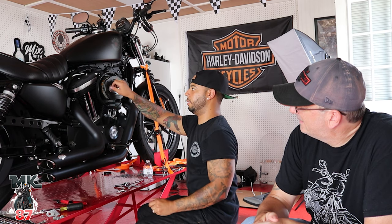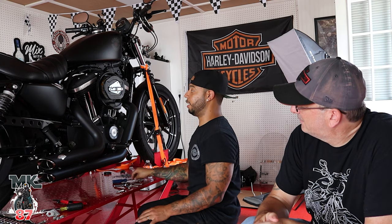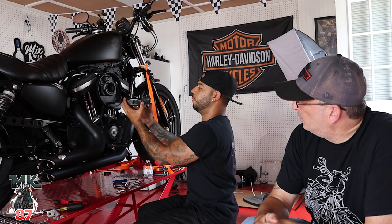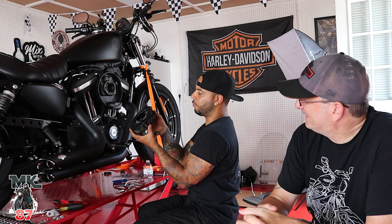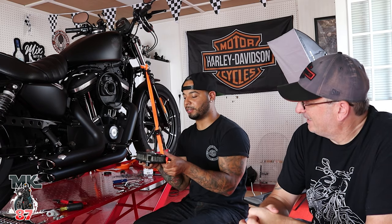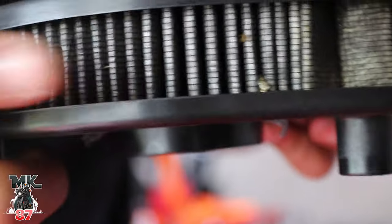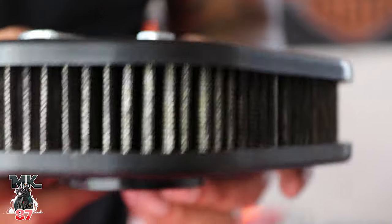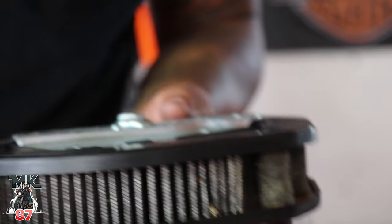Even with the instructions, I technically don't like using instructions because most of the time they say a million things that don't make any sense anyway. So I just look, glimpse, and move on from there. Look how dirty that thing is — pretty grody, you got a lot of grime in there. This is the stuff that's going to be sucked into your engine and make it blow.